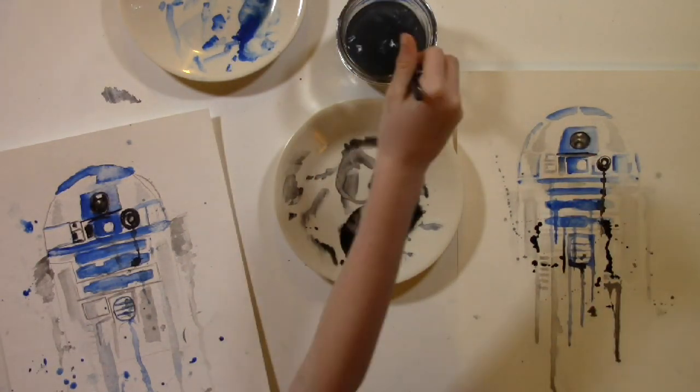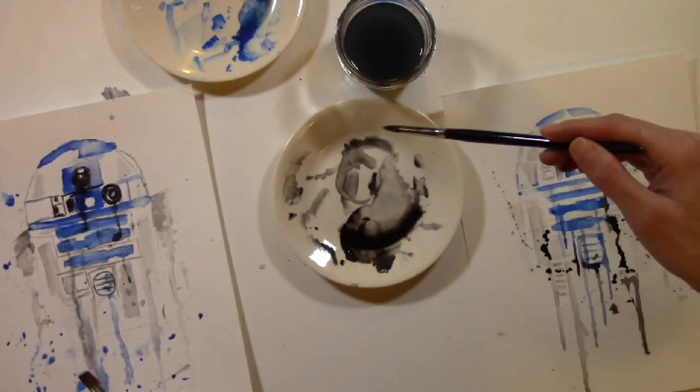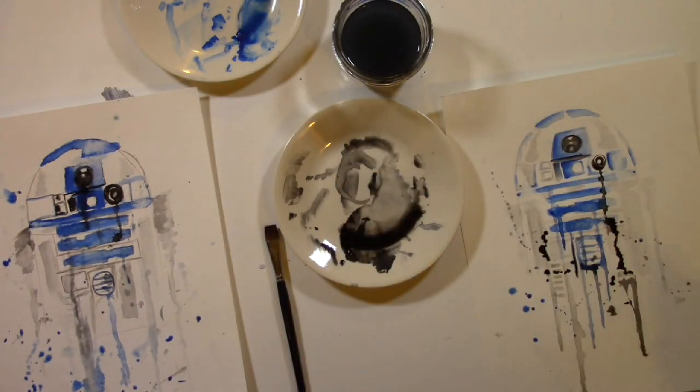It just works better that way sometimes. Have fun and be creative. Make sure all your paint is dry before you move on to the next step.